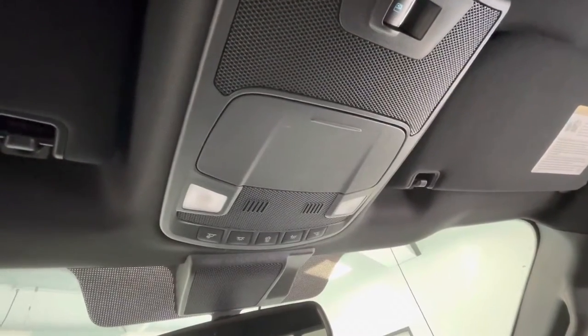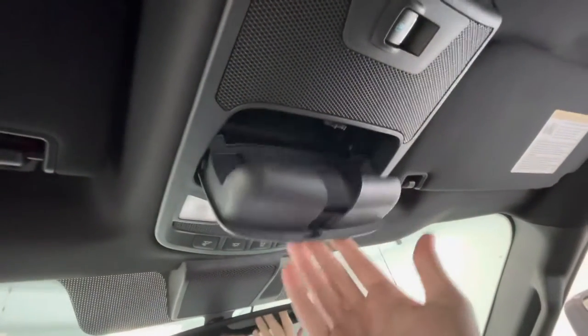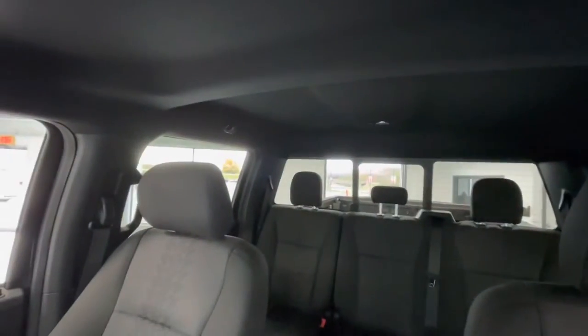To end off the interior features, up top you will have your lighting options, a sunglass holder, and a button that does make the middle of the back glass slide.